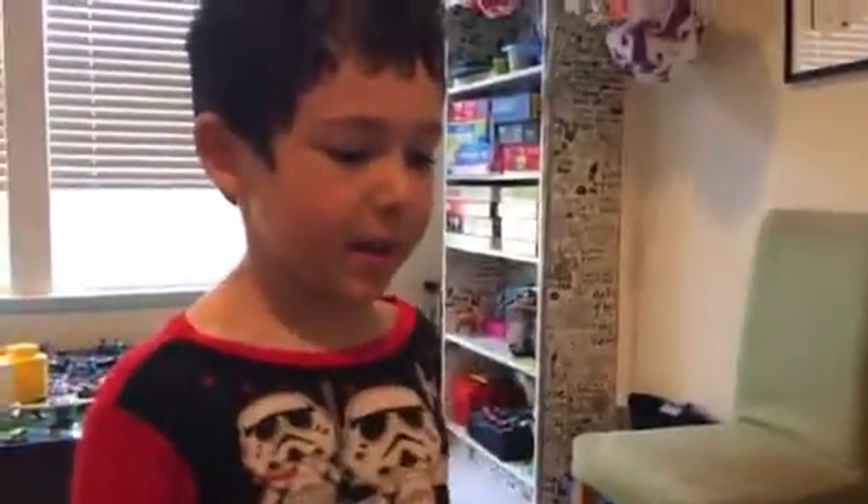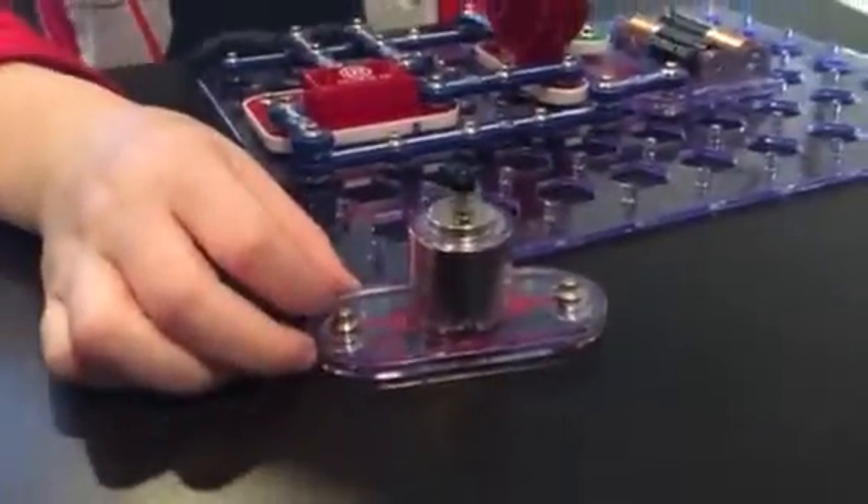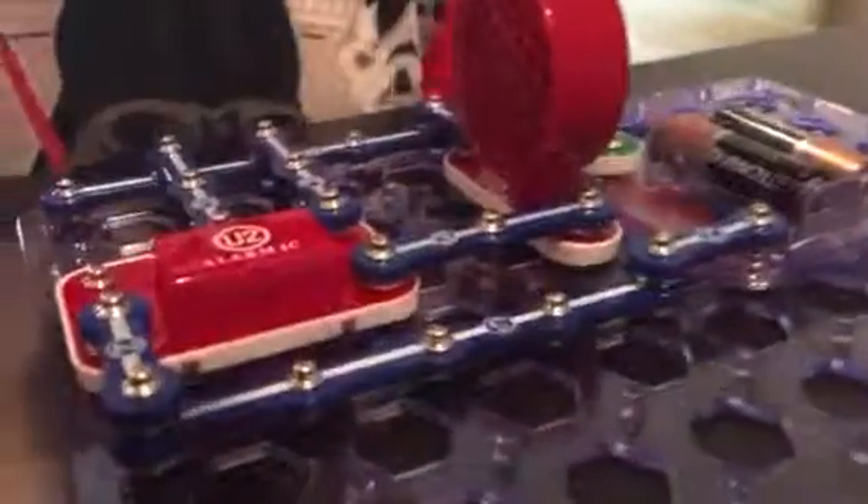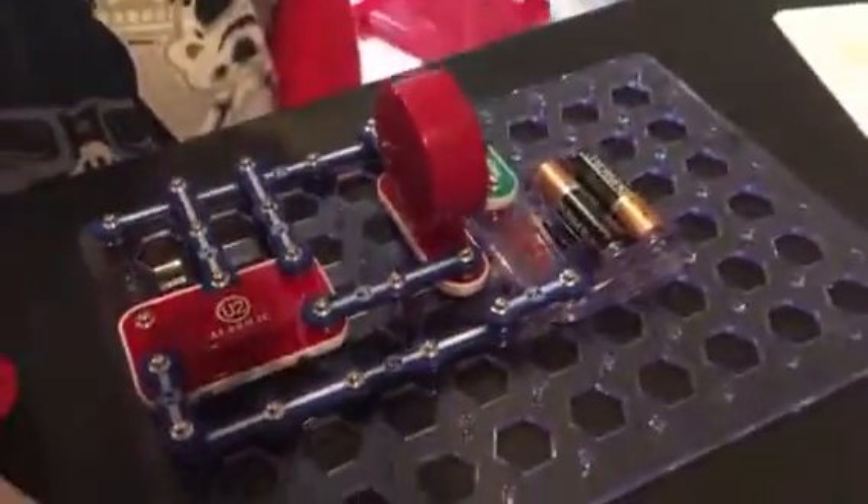Hi, I'm Jonathan and this is my video about Snap Circuits. There are many different pieces, such as this one, which I don't know how to use, and this one, which I've totally learned how to use. It can be used as a fan or a helicopter blade.